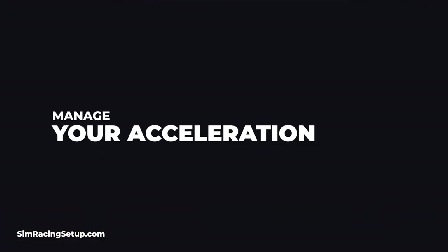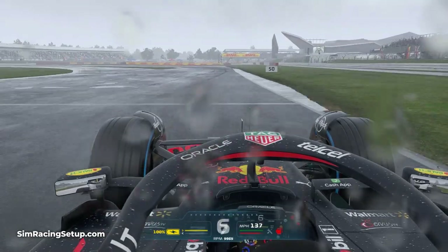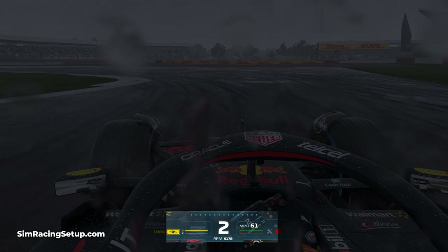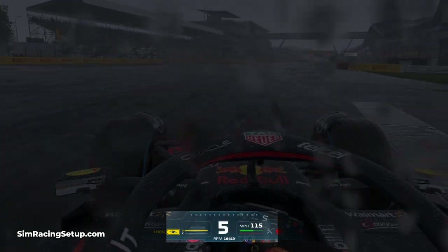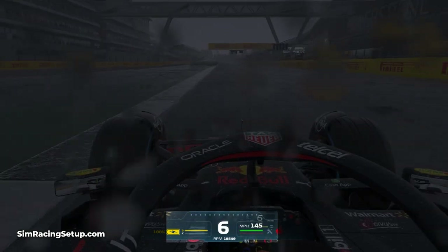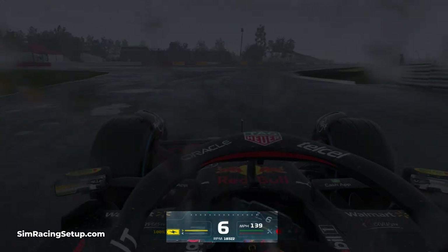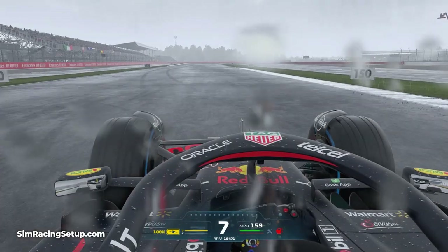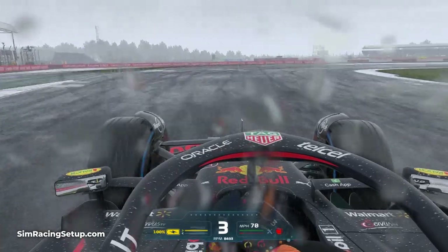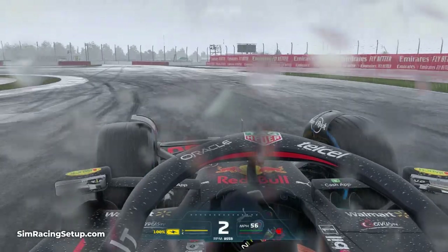Next up, you need to manage your acceleration and throttle control. A similar approach to braking also applies to your acceleration in F1 22. Due to the lack of grip in wet weather, you're much more likely to spin your rear tyres under acceleration — you simply won't be able to apply the same amount of throttle power and maintain traction in the rain. In dry conditions you'll get used to applying the throttle gradually out of corners to avoid wheel spin, but in wet conditions your throttle application will need to be even more gradual. Limiting your throttle application will help mitigate the risk of wheels spinning.